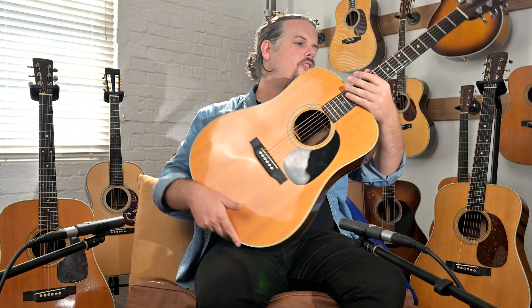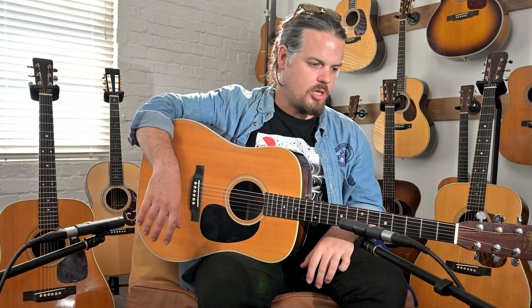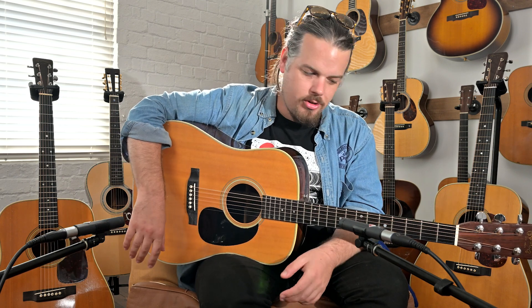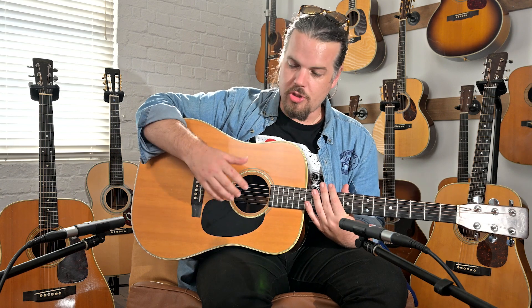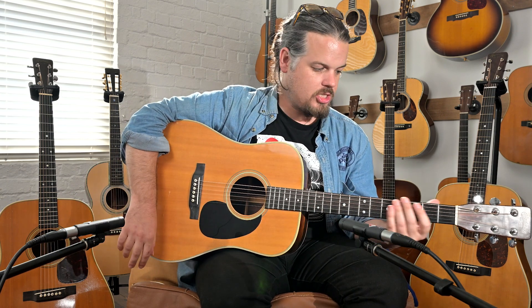If you're not aware of the story with the Martin D28, in the mid-40s as World War II pressed on, Martin and the other guitar companies exhausted their supply of Adirondack spruce. They basically went out into the woods one day and it was all gone — they couldn't get any more. So they had to move to Sitka spruce, and Sitka spruce has been the mainstay since then.